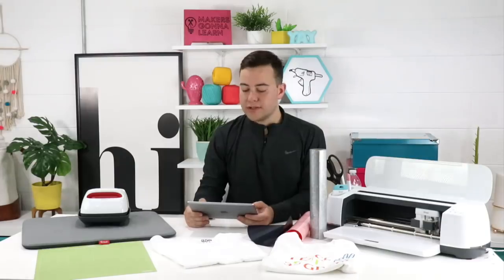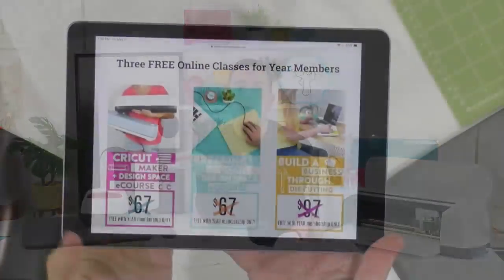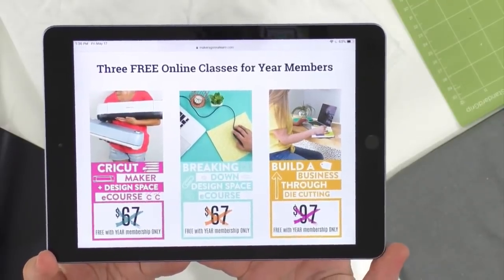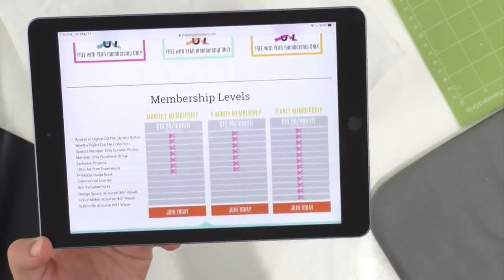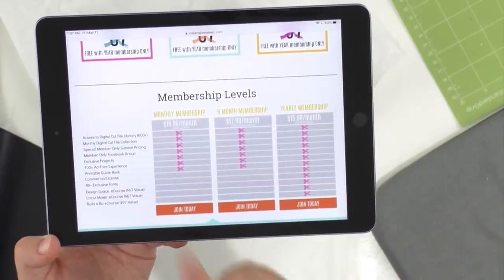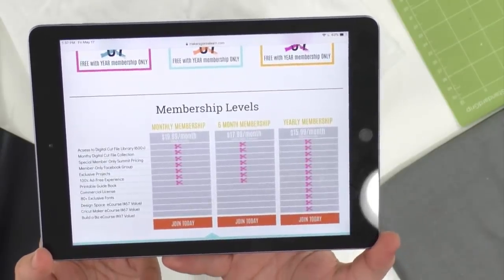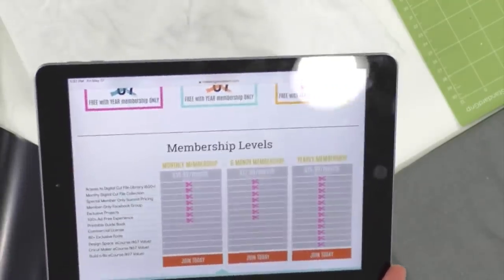We love everything in the membership. Yearly members get access to all our amazing cut files, all our amazing fonts, and also three courses completely free — the value of the membership basically for free. You guys can see all the things that yearly members get. If you want a monthly membership, today's a great day to do that too. All members get access to over 1,000 cut files, all member-only projects, and the Facebook group.